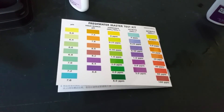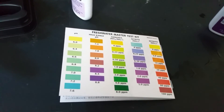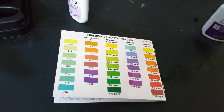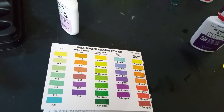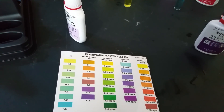And that's how you use the Freshwater Master Test Kit from API, and pretty much any other liquid test kit like this — their instructions might be a bit different if it is a different brand. Thanks for watching guys, see you all next time. Have a good one, goodbye.